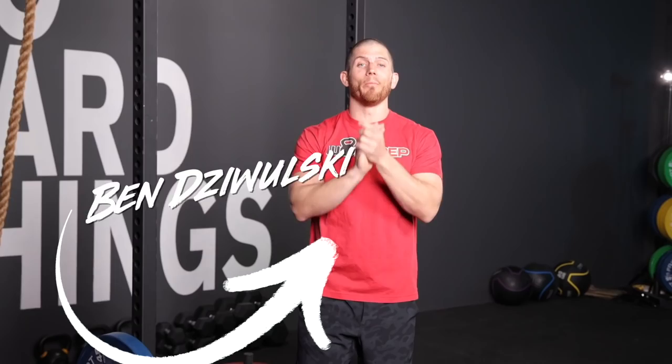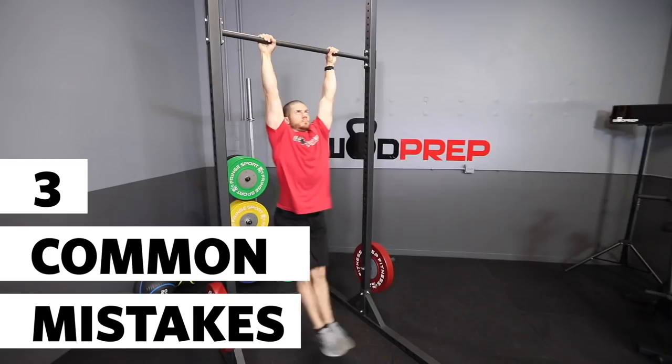Hey, what's up? It's Ben from Watt Prep, and in this video I'm going to help you improve your butterfly pull-ups. We're going to go over three really common mistakes. If you've ever said something like, 'I feel like I'm going to hit my face,' or 'I can't figure out the rhythm,' or 'this feels way harder than I think it should,' then this video is for you. A butterfly pull-up looks something like this, and if you want to look like that, this is the video for you.